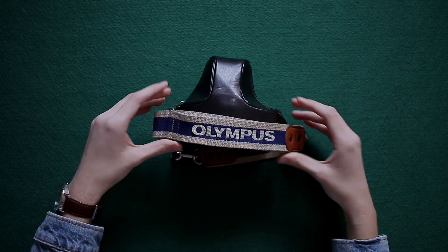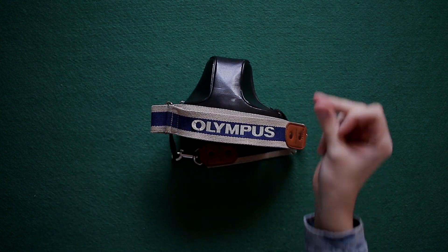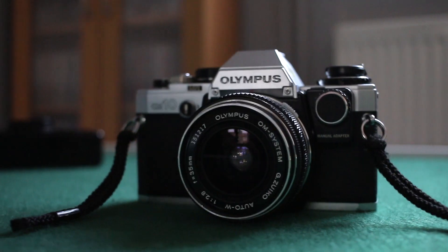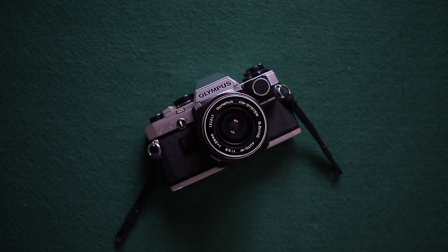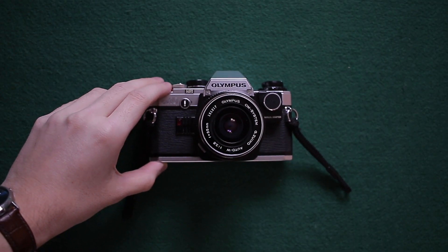This video will be showing you how to install film roll into your Olympus OM10 film camera. The Olympus OM10 is a 35mm single lens reflex camera that was launched by Olympus in 1979.